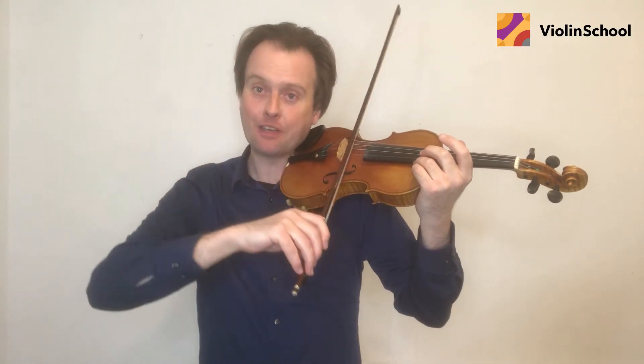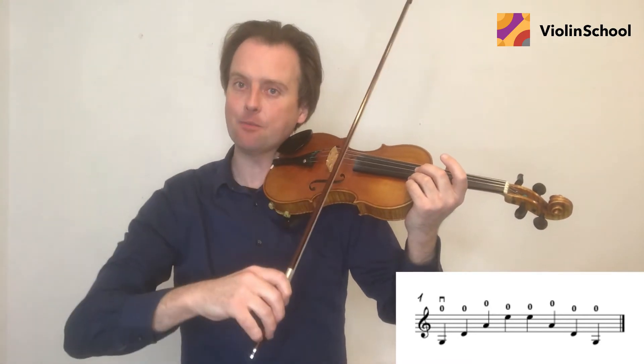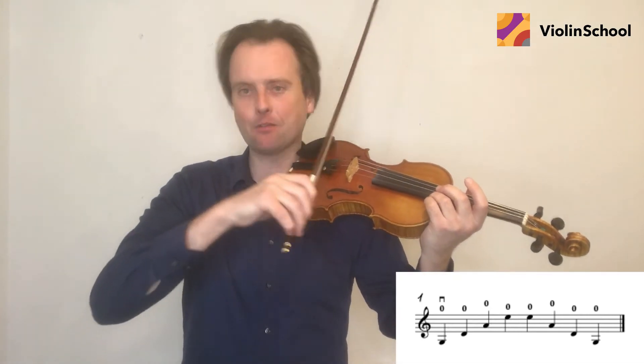Your upper arm needs to move in good time so that you're always arriving on the next string at just the right moment. Here's exercise one. When I say the word 'move' I'm initiating the arm movement so that the bow arrives on the new string at exactly the right time.